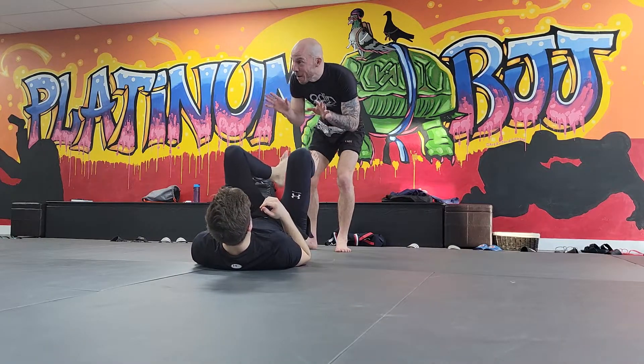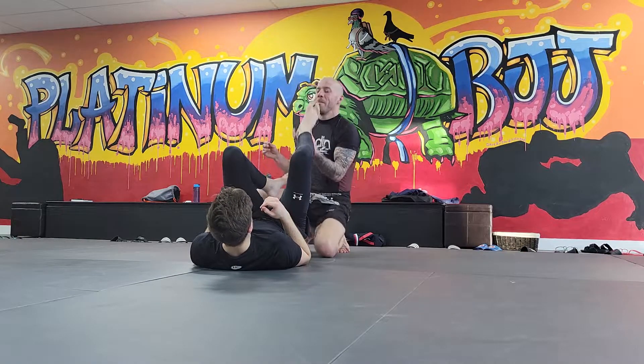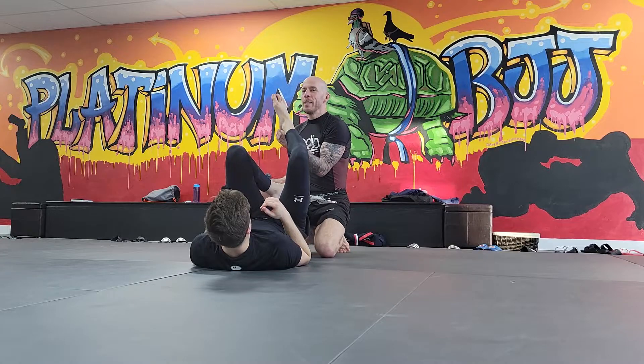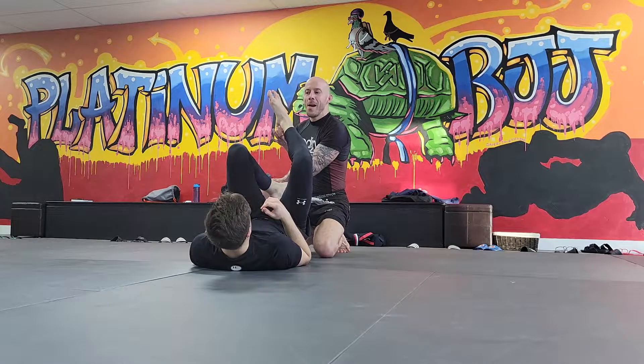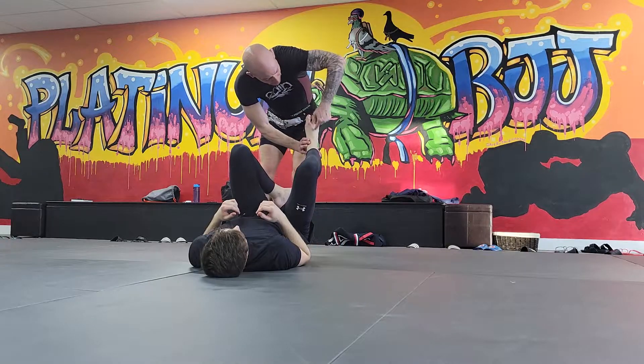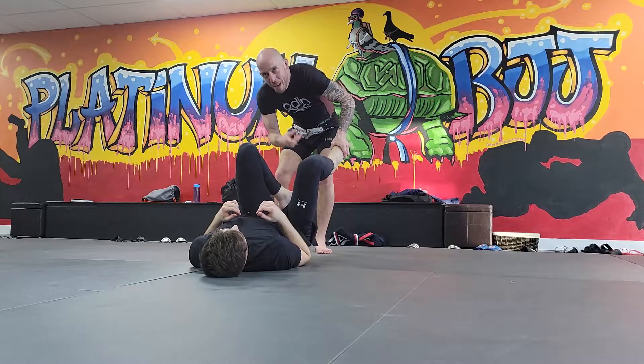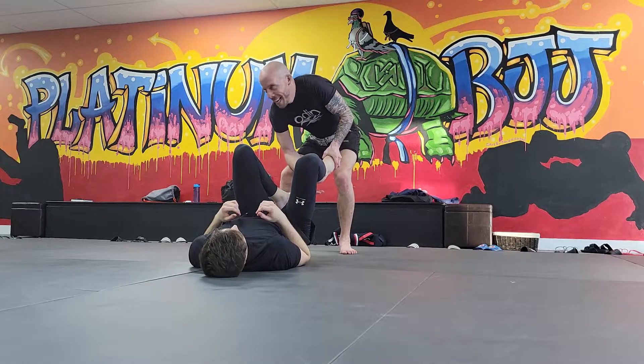If you ever encounter this, I want you to do something called taco grip. Pretend Kent's foot is a tortilla shell and bend it into a taco. What I do is take my hand right around the tops of his toes and hold his toes. Your partner will go 'ow' — they might tap to this. I'm squeezing his toes together.